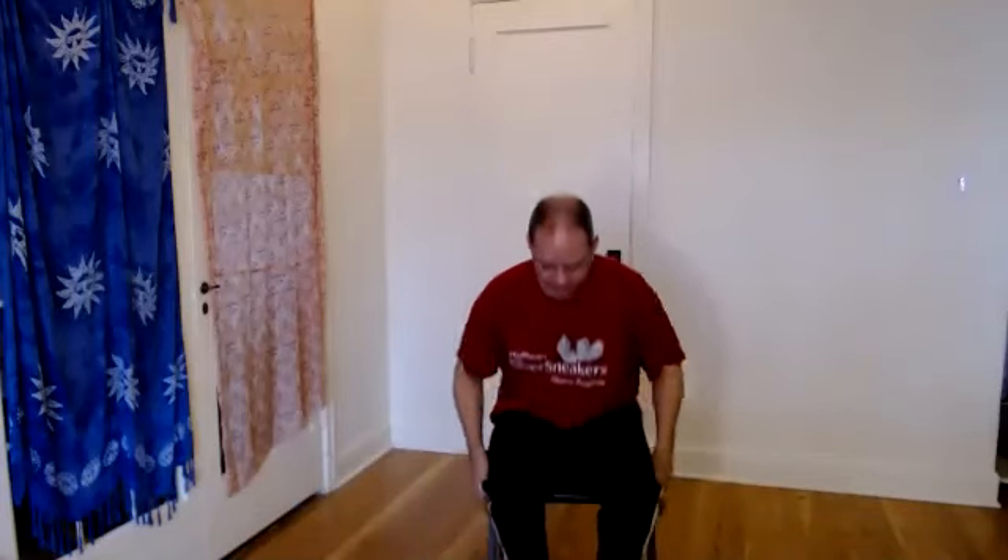Good. Let's go ahead and come to heart center. Inhale, reaching up. Exhale. Deep breath in. And exhale. Namaste, everybody. Have a wonderful day. Stay relaxed. Enjoy the breath.